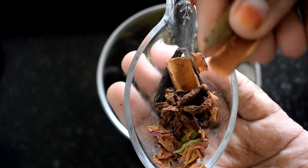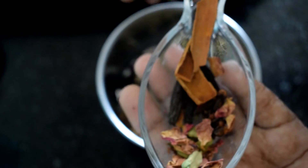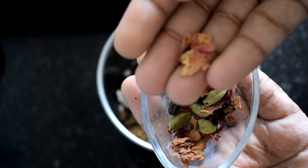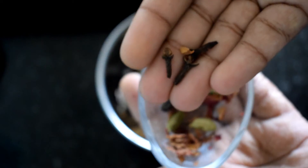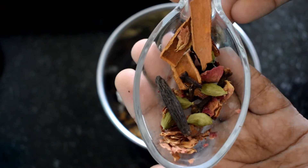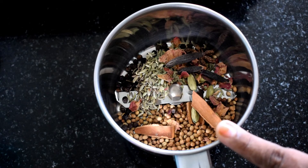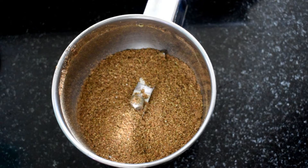Now add 1 tablespoon of orange peel, 1 tablespoon of star anise, 1 tablespoon of cardamom, 1 tablespoon of khus khus. Add 1 tablespoon of white poppy seeds, 1 tablespoon of cloves, 1 tablespoon of Marathi mokku. Add 1 tablespoon of coriander and 2 tablespoons of black pepper.